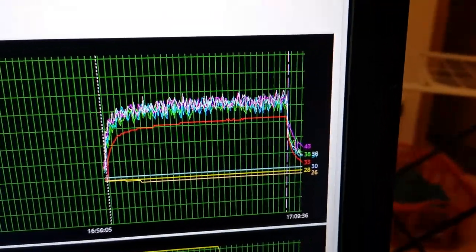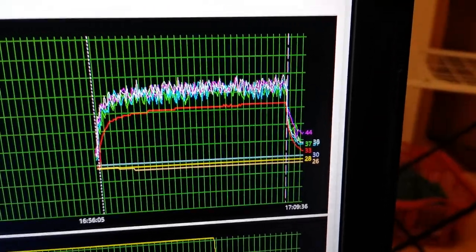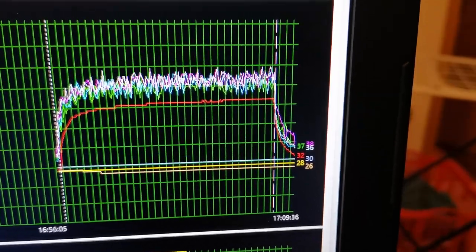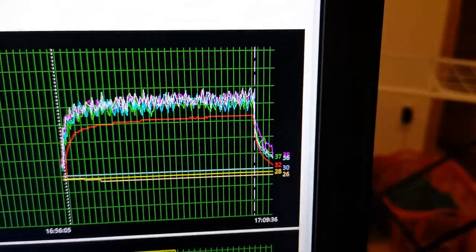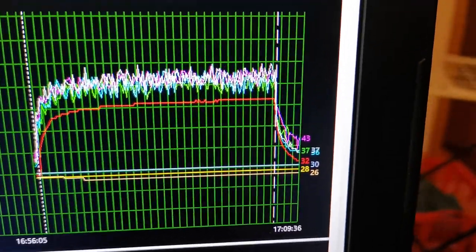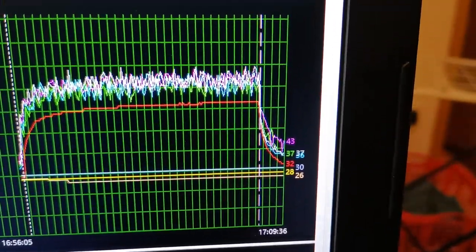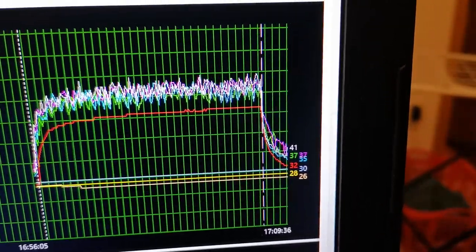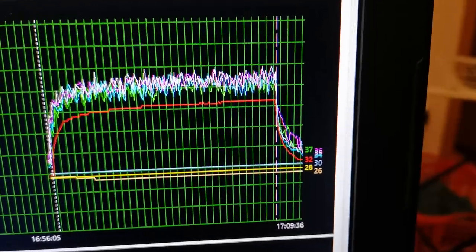I also want to show you what happened the moment I turned off the stress test — temperatures dropped really fast, much faster than without the external fan. It's already back to 31 degrees on the GPU and 40 degrees on the CPU, which is its normal idle temperature. That's just insane how quickly it recovers.